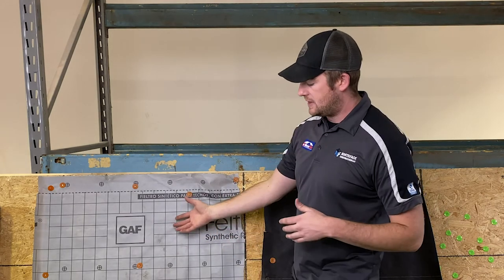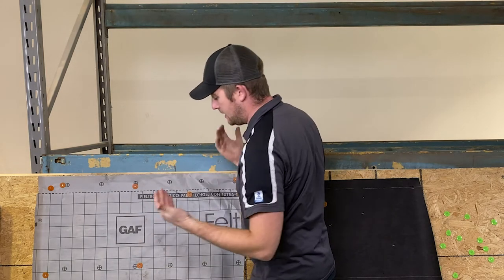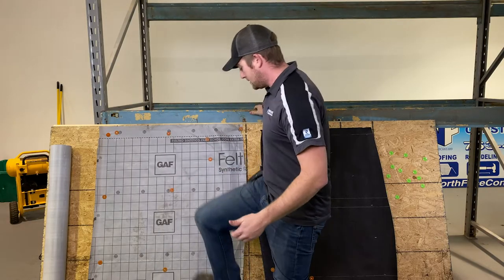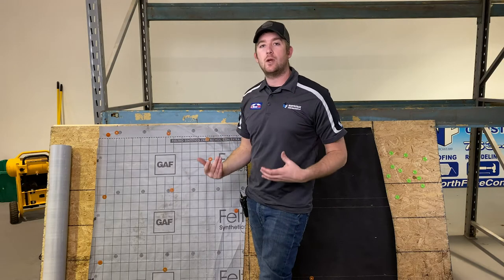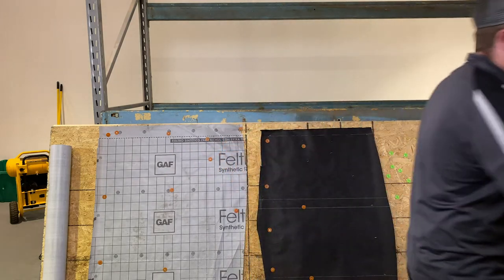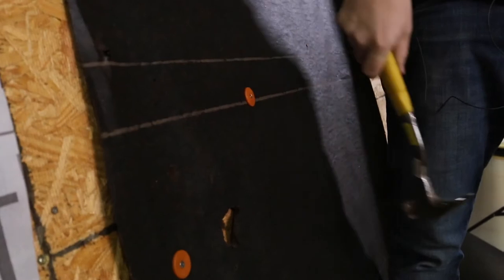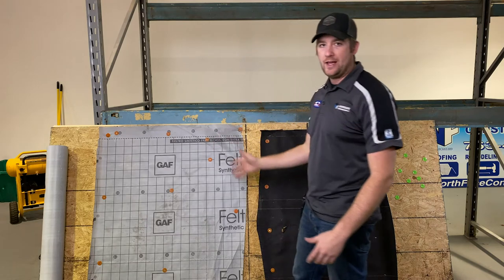Another pro to synthetic is it's more resistant to wear and tear. As you can see, trying to tear it doesn't happen as easy, and rubbing my shoe on it is not actually damaging the integrity of the underlayment. Because during a roofing process there's a lot of foot traffic, a lot of moving around, things getting dropped such as hammers. Just from the wear and tear aspect of hitting this with a hammer, it's not fully damaging the integrity of this product — people drop stuff, you walk on it, all that.